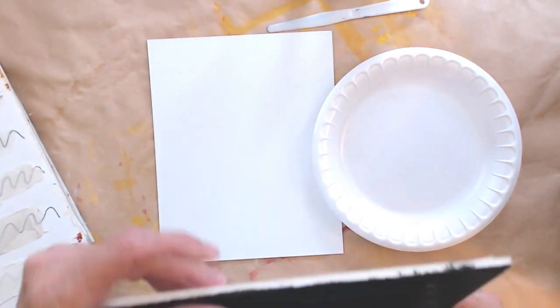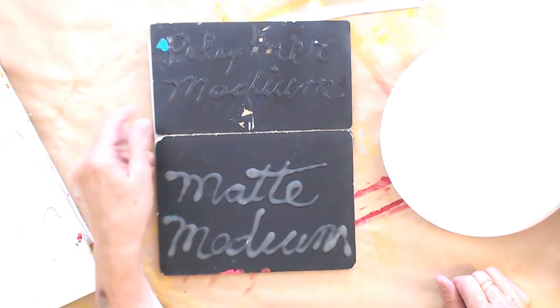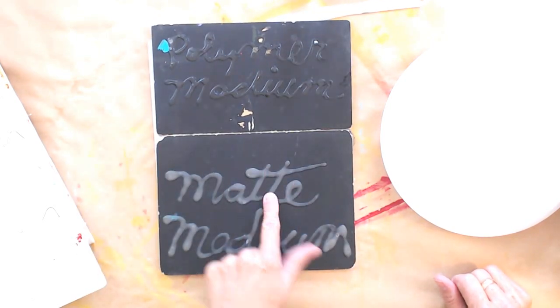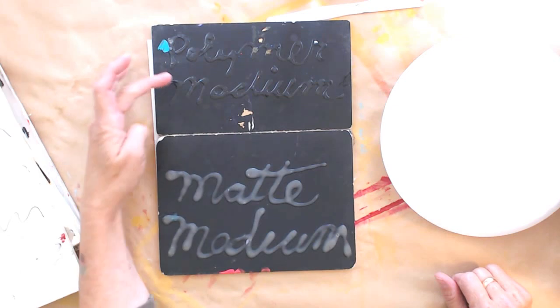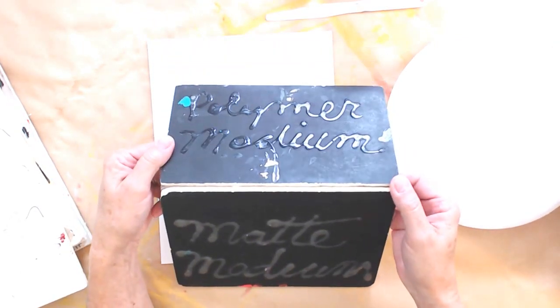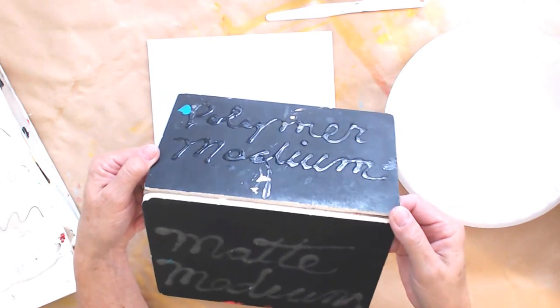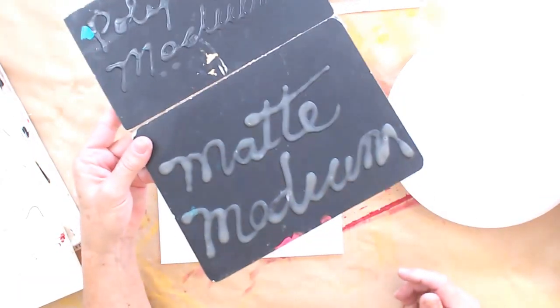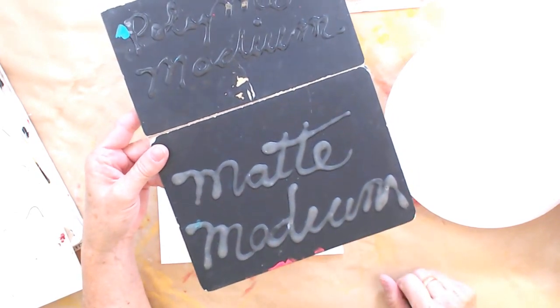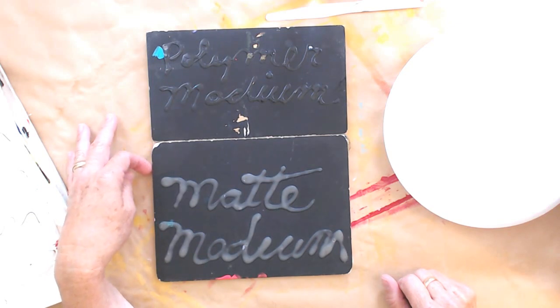What I'm going to talk about today is the difference between matte and gloss. Matte here, gloss here. This is gloss medium — you can almost not see that in the camera. So that is gloss medium and this is matte medium, and you'll see there's a really big difference in the clarity of these two as well.